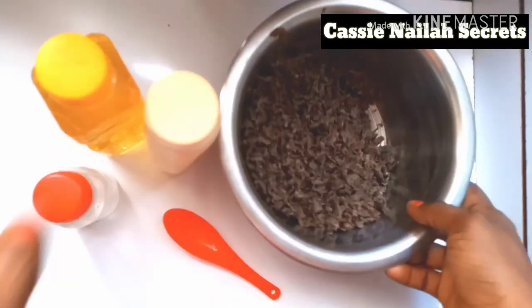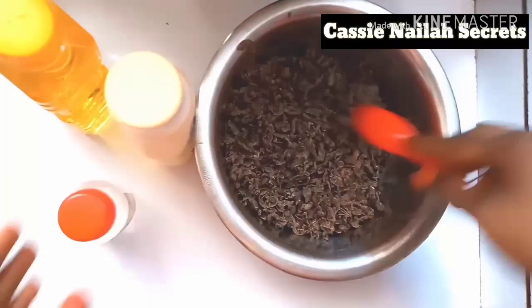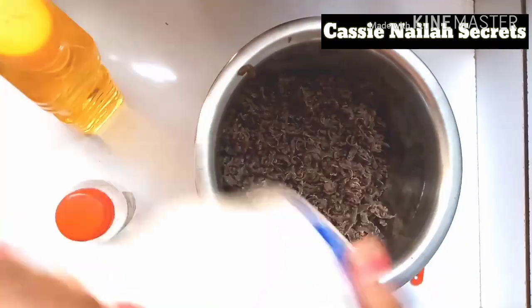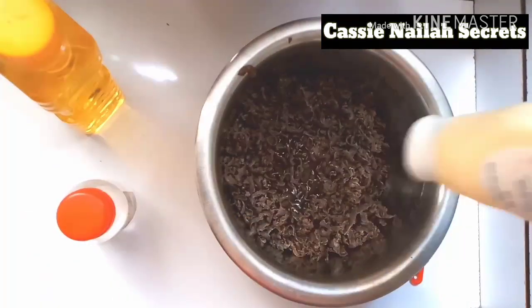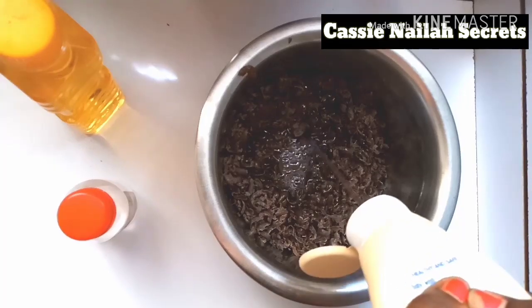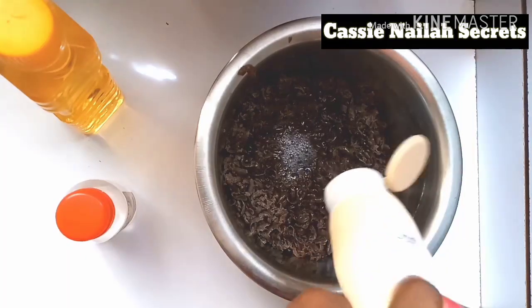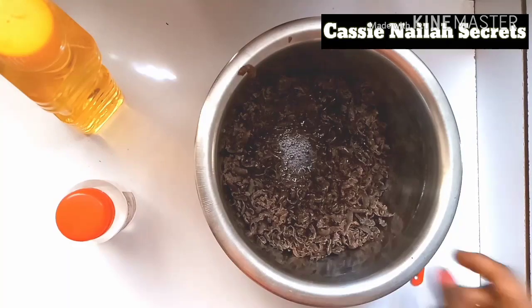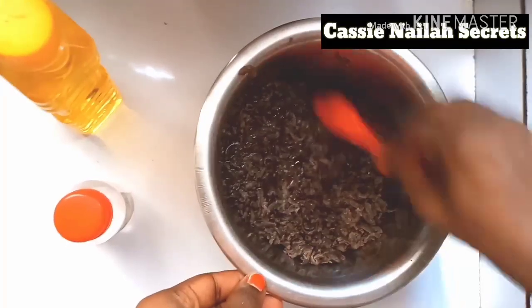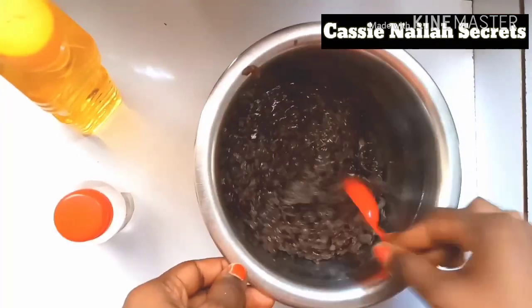This is my bowl. I'm going to grate my soap and I'll be back to show you how it looks. I just grated it. I forgot to mention — I'll be adding a little bit of glycerin just to glow the skin. What I'm going to do now is add my baby wash into it. I'm not going to be using hot water to dissolve this soap — I'm going to use another shower gel to dissolve it. I'll leave it to soak for about two hours to dissolve very well, then I'll be back to show you the result.